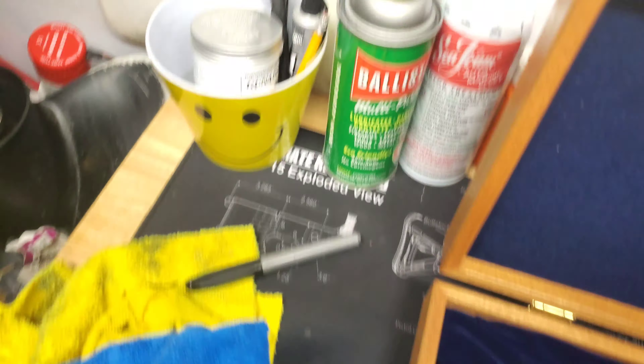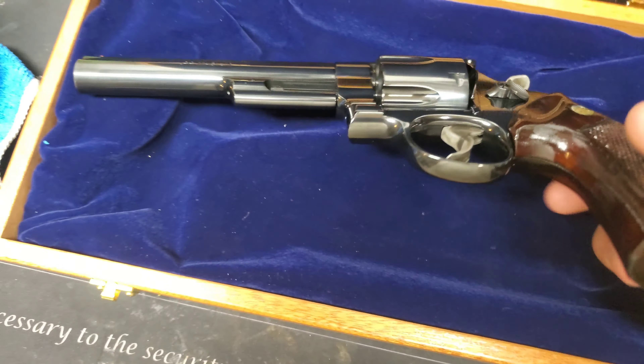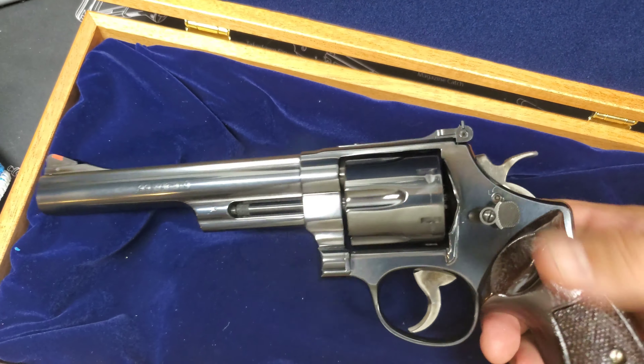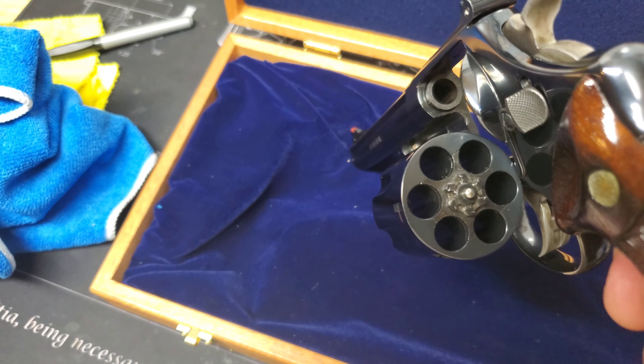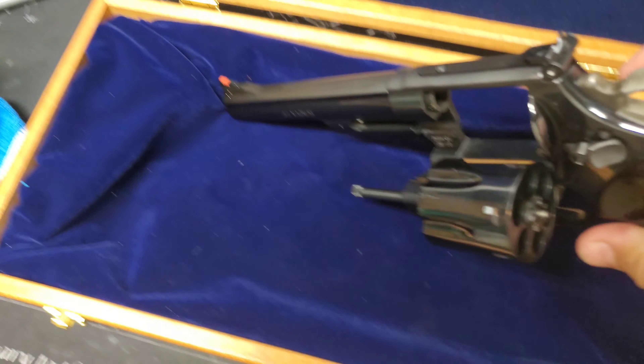I use Ballistol whenever I get done shooting, and some CLP every now and then. When I pull guns out of the safe they get wiped down pretty frequently with Ballistol. So as you can see, opening it up — right now I have about probably 200 rounds through this gun. It is very smooth shooting, and the cylinder is obviously very free as well.